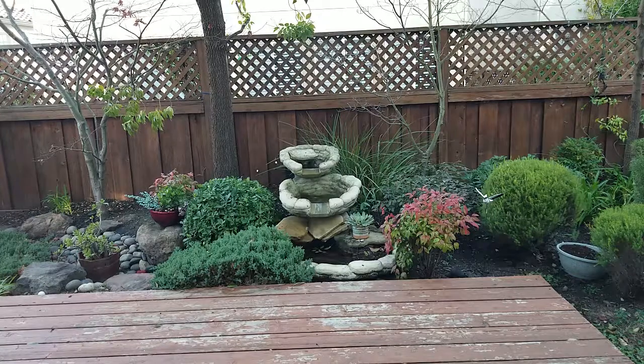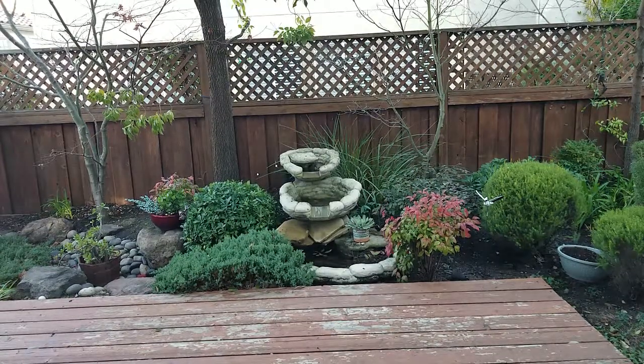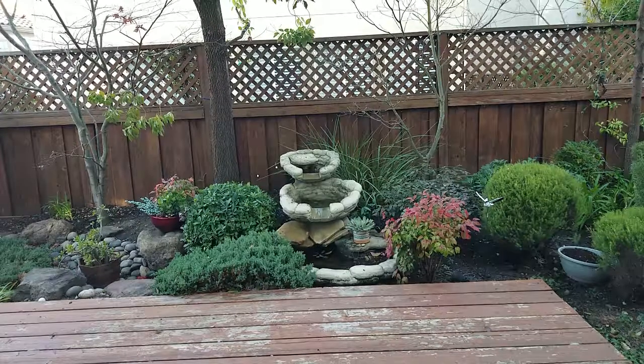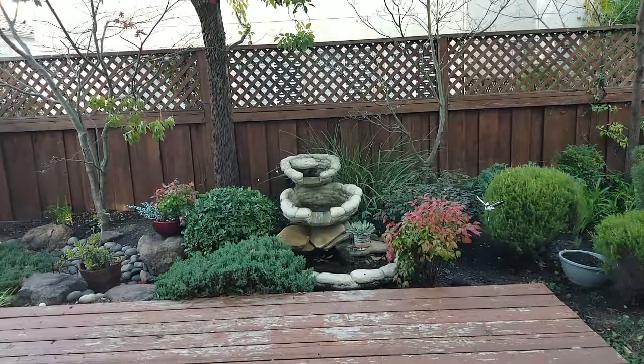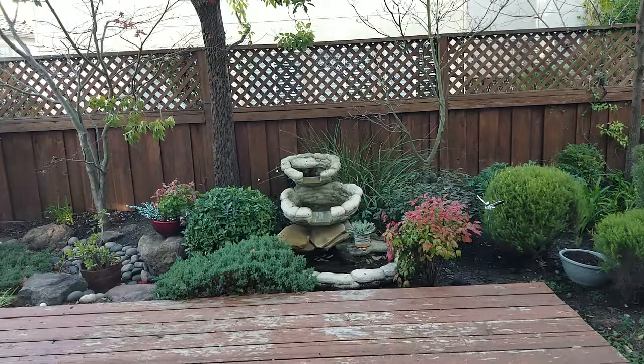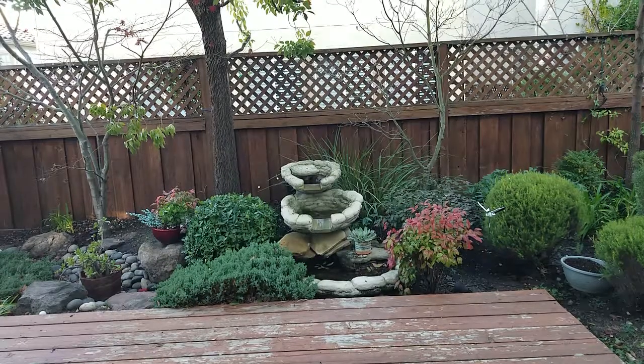The fountain is just a basic water feature with a recirculating pump in it. It plugs into an outdoor outlet, and I put a little enclosure to protect it from the weather, with a smart plug between the pump and that outlet. Then I connected that to my SmartThings hub.